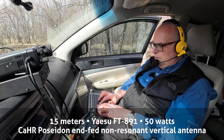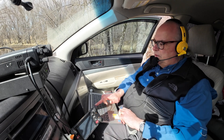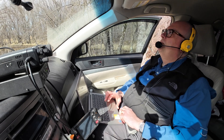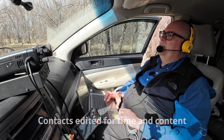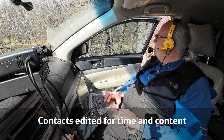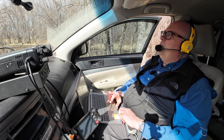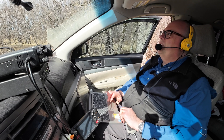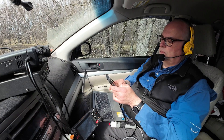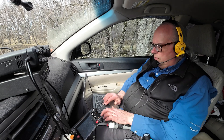Operating as KB9VBR on Parks on the Air, reference US-4310. Made contact on 15 meters: a station giving a 5-7 report, received a 5-5 from North Texas — they mentioned watching the video posted yesterday. Made another contact with Delta India 5 Echo Mike, and then worked Foxtrot 4 India Lima Hotel, which came back with a 5-3 into US-4310. That station came back 5-by-5 from France, confirming a transatlantic DX contact despite the band conditions.